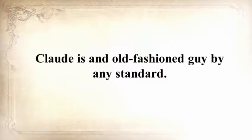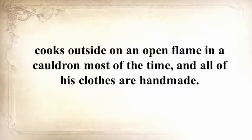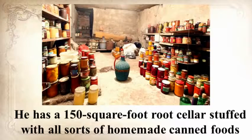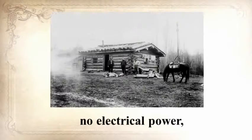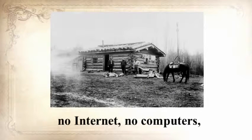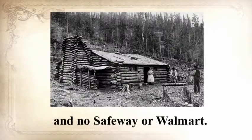Claude is an old-fashioned guy by any standard. He lives with his wife and two children in a log cabin he personally built, cooks outside on an open flame in a cauldron most of the time, and all of his clothes are handmade. He has a 150-square-foot root cellar stuffed with all sorts of homemade canned foods, and he raises cows, sheep, and chickens. No electrical power, no refrigerators, no internet, no computers, no TV, no hyperactive law enforcement, and no Safeway or Walmart.